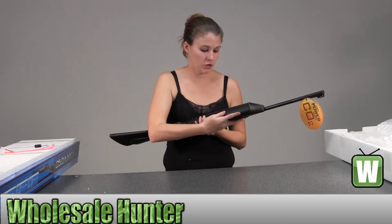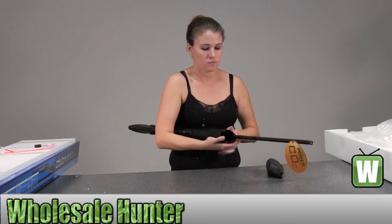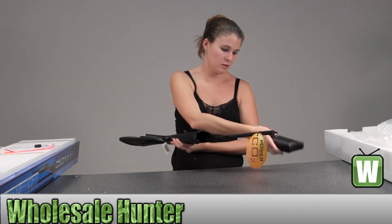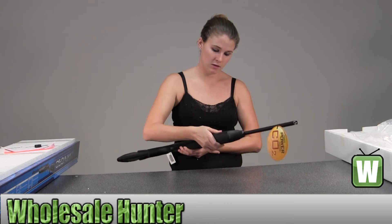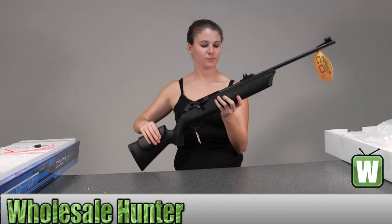Underneath here is where your CO2 would go. You slide it on up in there. When you're ready, there's a little notch right here. You slide that right on, and lock it into place.